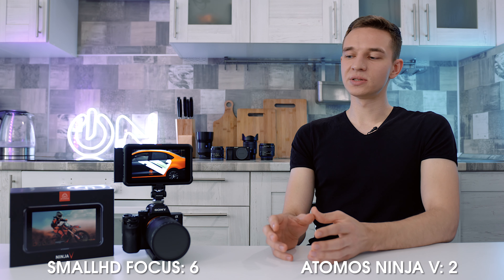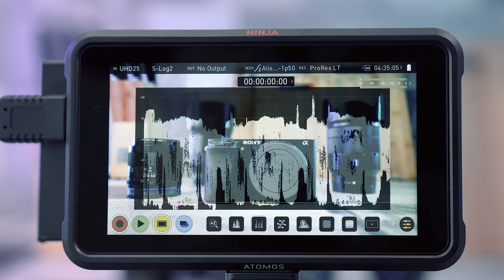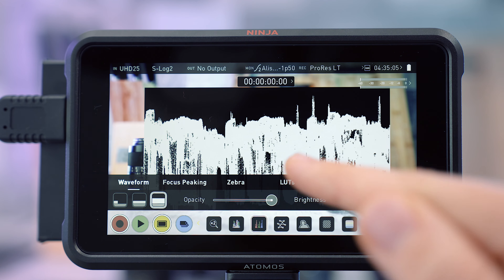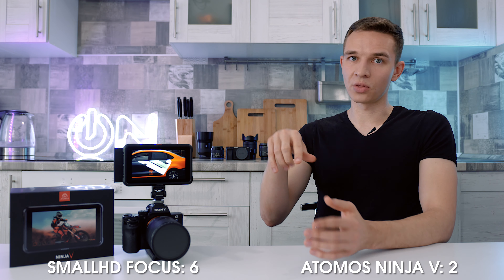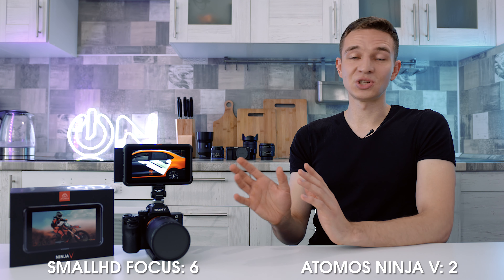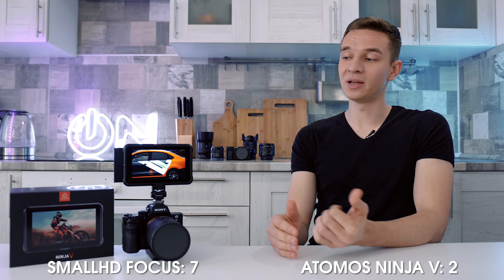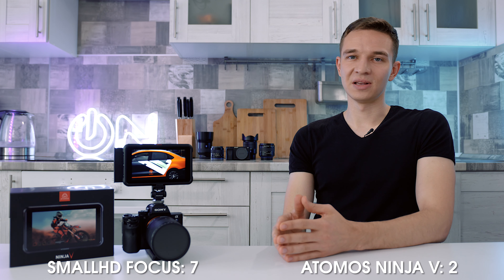About specific functions: the RGB Parade on the Atomos is much dimmer. You can barely see it because you only have small strips of red, green, and blue. On the SmallHD, the whole wave was red, the whole wave was blue — much easier to see. Check mark to SmallHD once again. The Atomos also works slower overall; when you want to turn on the waveform, you're waiting around one to two seconds, while the SmallHD was instant. Maybe they'll fix it with future firmware.